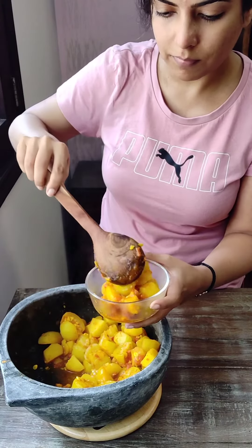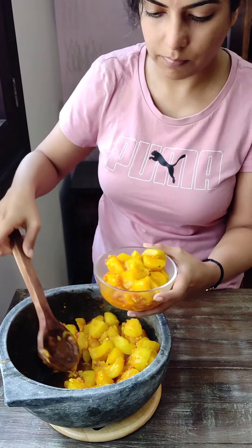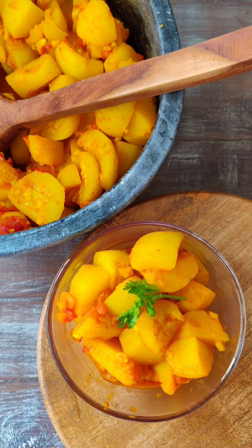You can transfer it to the serving bowl and garnish with coriander. Enjoy!